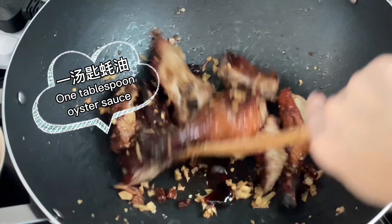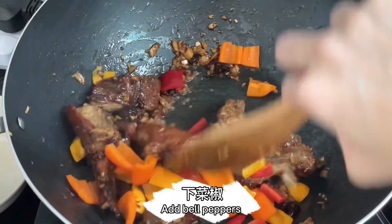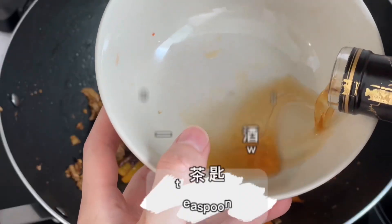One tablespoon oyster sauce. Add bell peppers. One teaspoon sugar. One teaspoon wine.